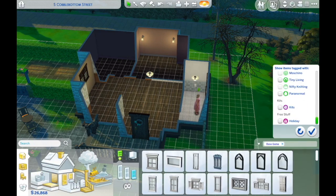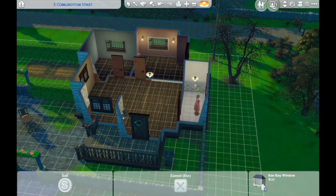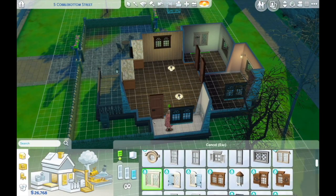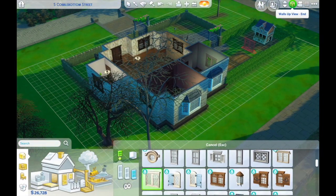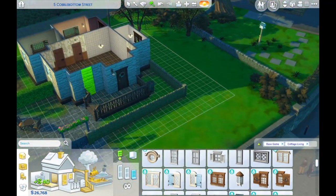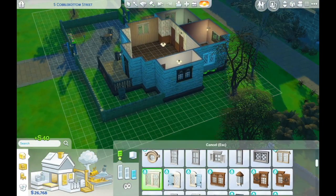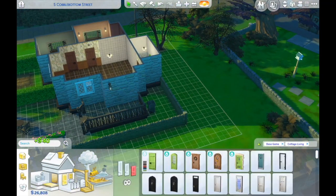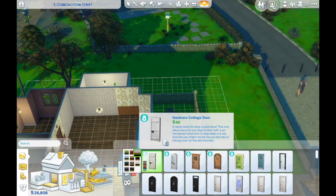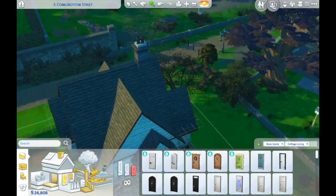I started out by removing all the furniture, windows, and everything I knew I wasn't going to keep. I wanted to do those bay-style windows because I just love a bay window — it's free extra space without any extension. Then I added the white PVC windows, which are the quintessential British windows you see on every single house in the UK. They just remind me of home.